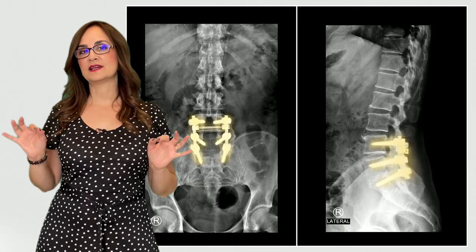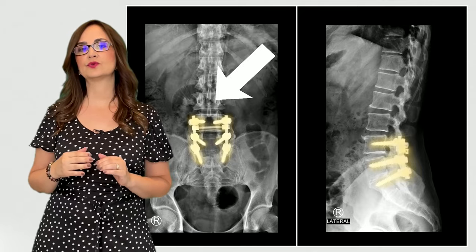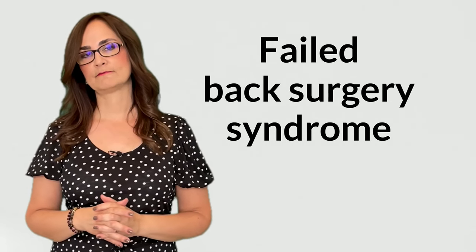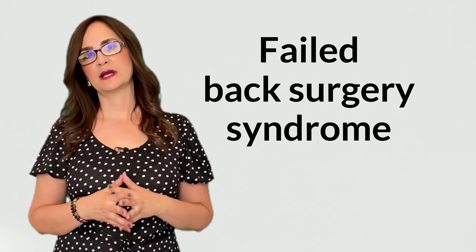Did you know that if you decide to have lumbar fusion, the joints below and above the fusion will have to work hard to compensate for the lack of movement of the fused bones? They may develop pain and arthritis, and then you may need surgery on the levels below and above. That is why a lot of people have 1, 2, 3, 4, multiple spine surgeries to treat lumbar pain. We call this failed back surgery syndrome — failed because the person continues having pain or worsening pain after back surgery.